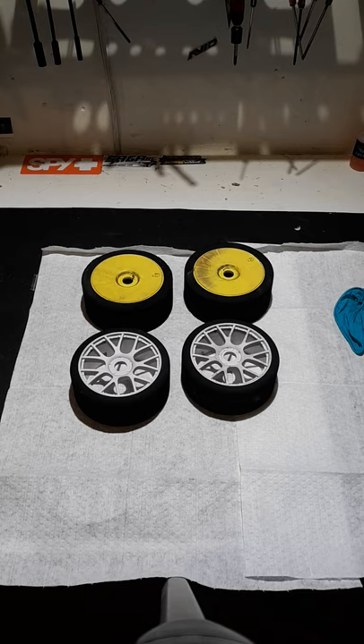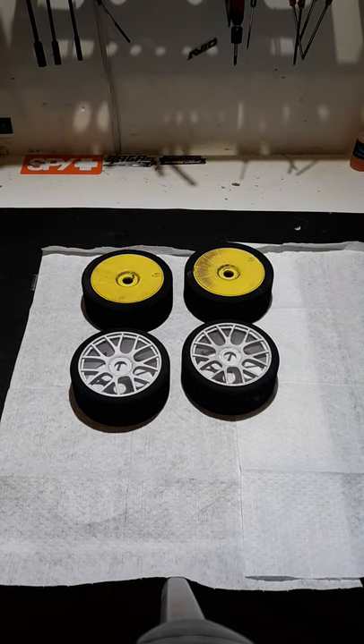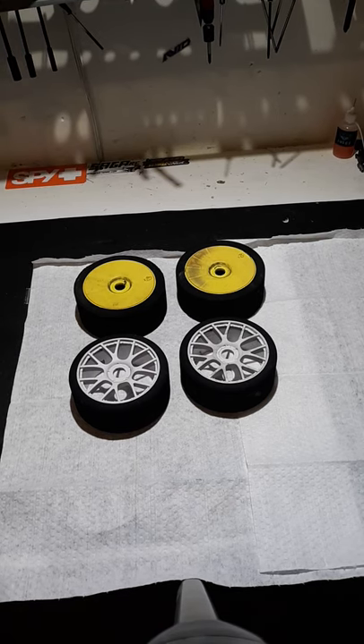I decided to go a little different with what I put on the tires, but same method. A lot of people say you can take WD-40, spray it on your foam tires, let it sit, and it works. The only problem is the very next day when I would run the tires, they would chunk up bad. It made them so soft that any little rock would just tear them up. So I decided to try some different things after reading a lot of people's reviews and what they do on forums.